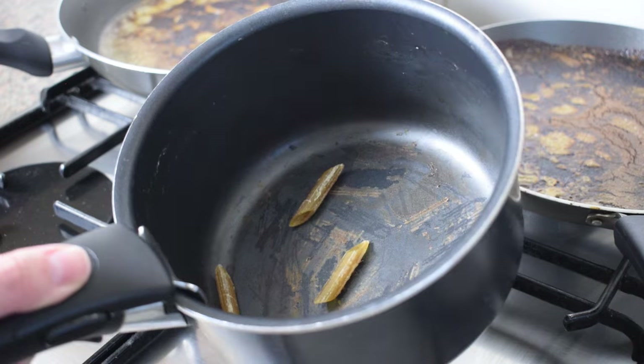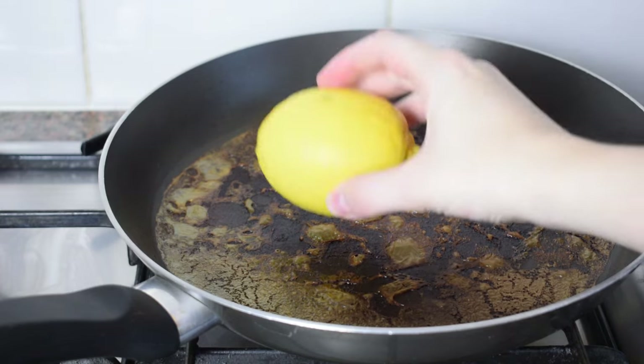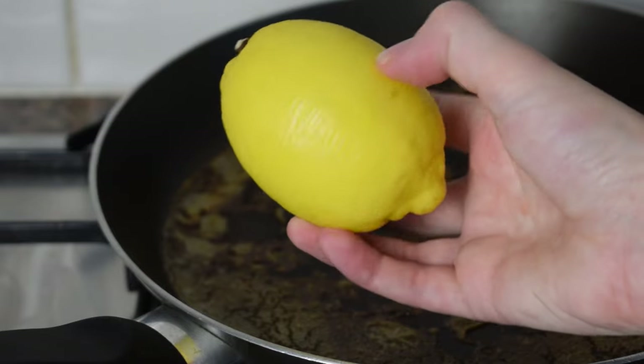Now on to how to clean your burnt pans. Method number one uses lemon to clean burn marks. When you're wondering how to clean burnt pans, you may want a natural method — we've got you covered. The lemon method is what it says on the tin: use the citrus fruit to do the hard work, getting rid of grease marks and food stains before cleaning the pan with a cloth.